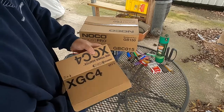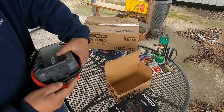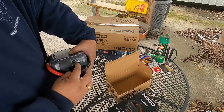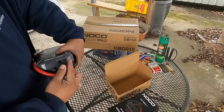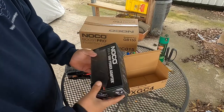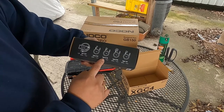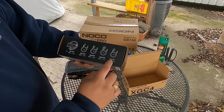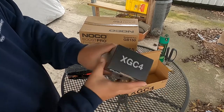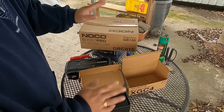Over here we've got the 56-watt XGC4 power adapter — this is extra, not included. I bought this off Amazon. The way I use it: I plug the cable in here to charge the unit. This charges it a lot faster than going through the micro USB to USB route. It comes with adapter plugs: Type A, Type C, Type G, and what looks like a Type I.